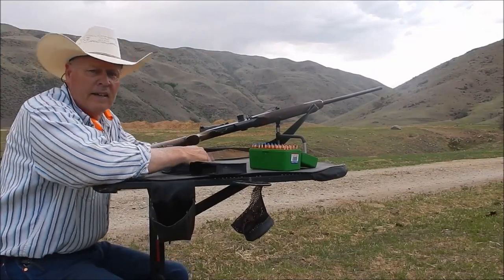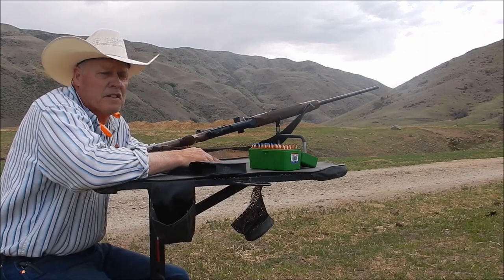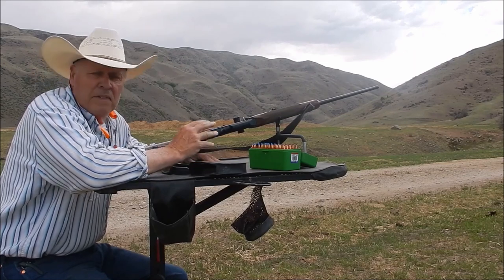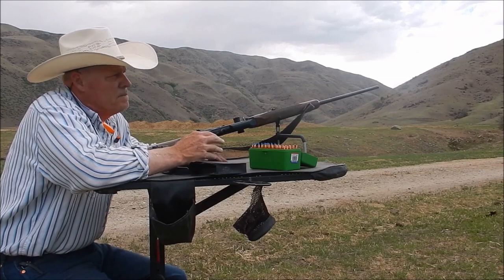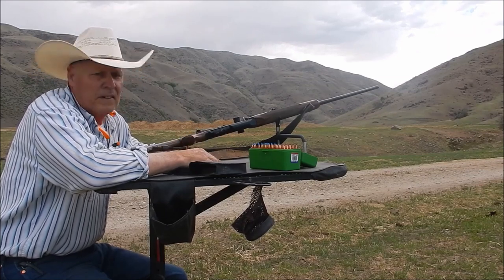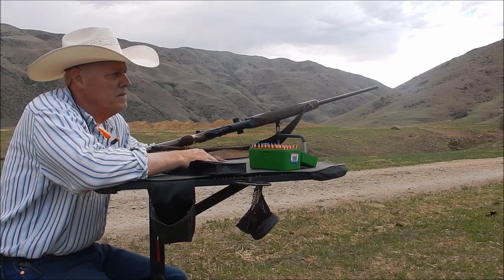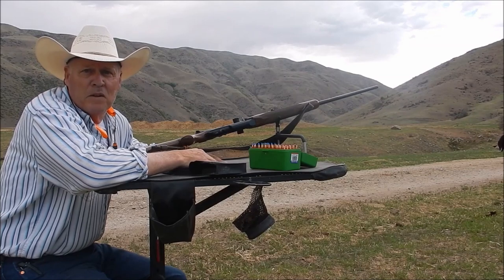Hello folks, welcome back. Today I'm going to be testing my 25-06 in a Browning BAR and my Winchester 300 Win Mag, also in a Browning BAR, at 500 yards and maybe on some Rock Chucks. A frequent commenter with the moniker 'love to hand load' — I think he's from South Dakota — requested that I shoot Rock Chucks with the 300 Win Mag and the 25-06. That's overkill, but I'll give it a shot if I run into them.